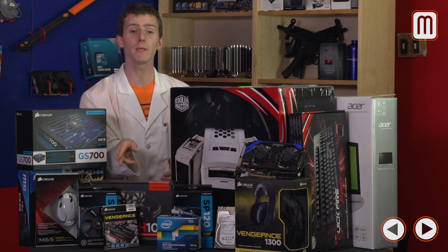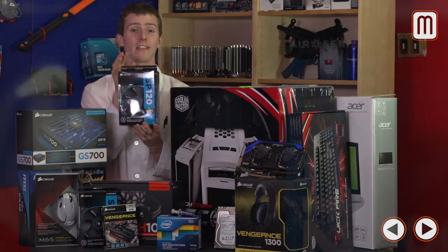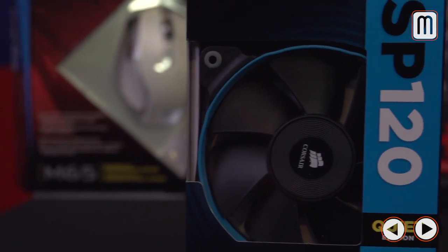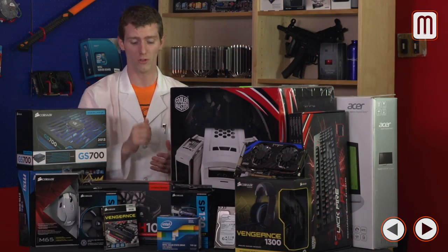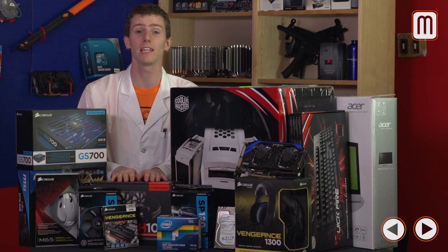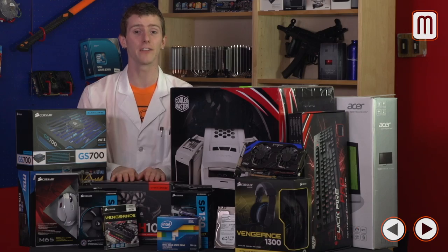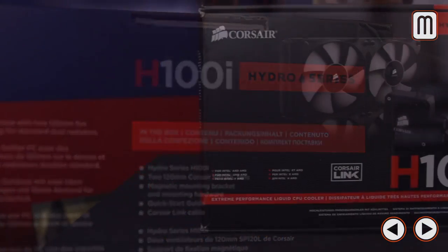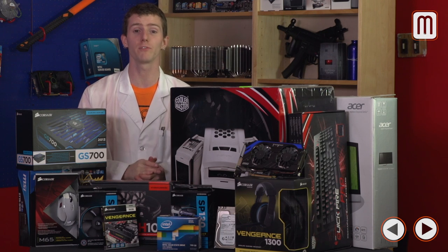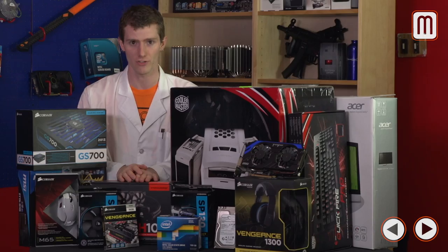For cooling, we've gone with SP120 Quiet Edition fans from Corsair. I find that static pressure is more important than sheer airflow for getting the most out of your system, so I prefer SP fans in almost all scenarios. For the CPU, we went with the Hydro Series H100i liquid cooler. This will allow us to reach our overclock target, and because it comes with Corsair Link software, we can monitor fluid temperatures, system temperatures, and fan RPMs to keep close tabs on the system.